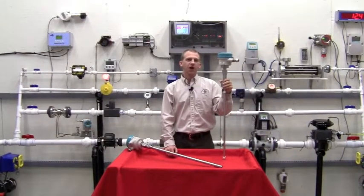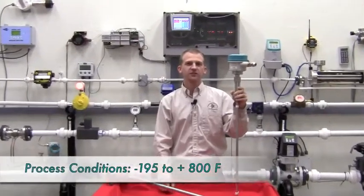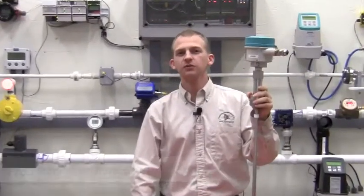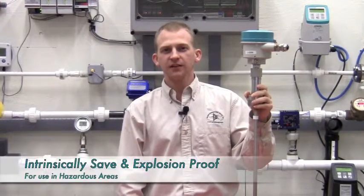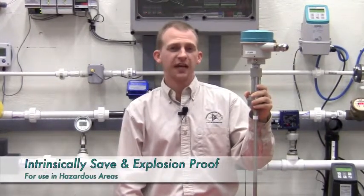The LG 200 can operate in a wide variety of process conditions, including extreme temperatures and pressures, and is both intrinsically safe and explosion proof for use in hazardous areas.